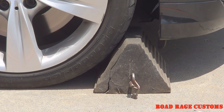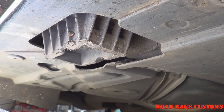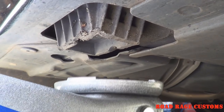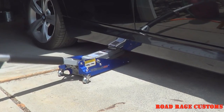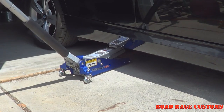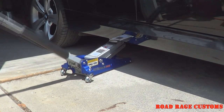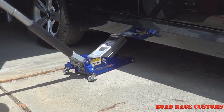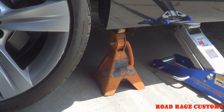With the car on level pavement, chalk the front wheels. Jack it by the approved factory lifting points. Always use a jack stand.